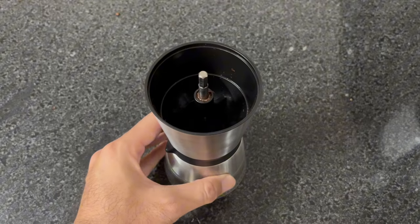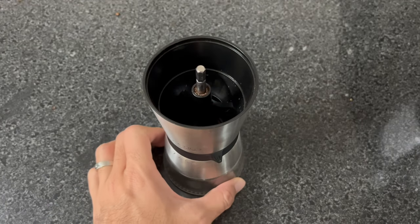Good morning, everyone. Welcome to my channel. Today I show you how to make cold brew at home — simple making and everyone can do it.